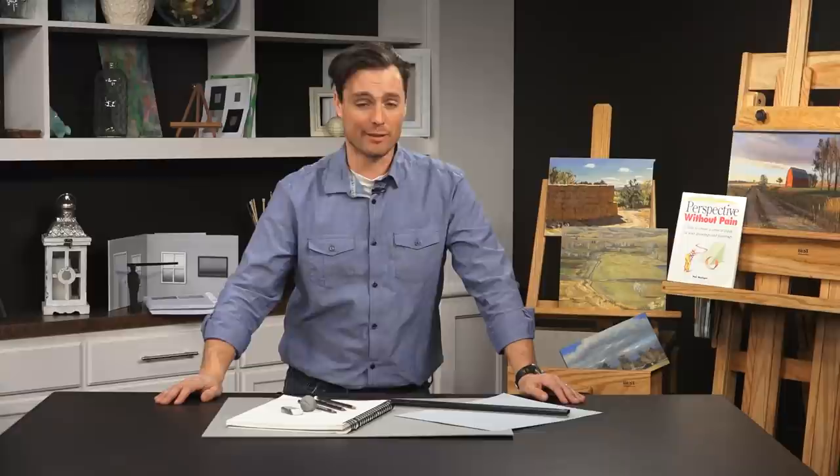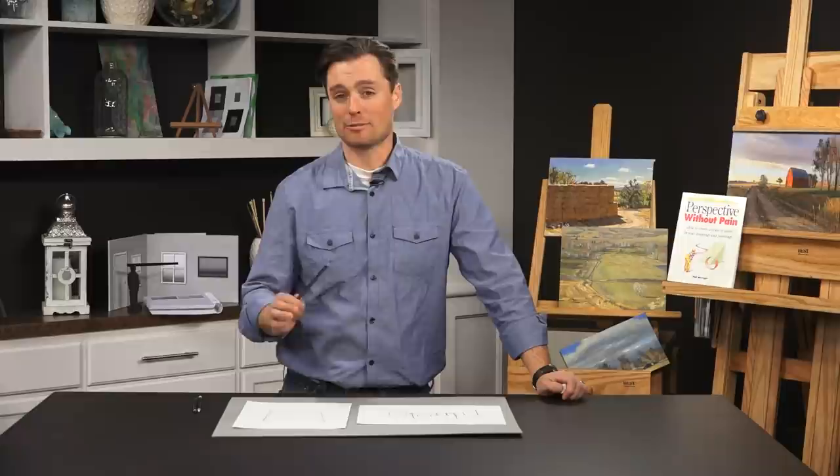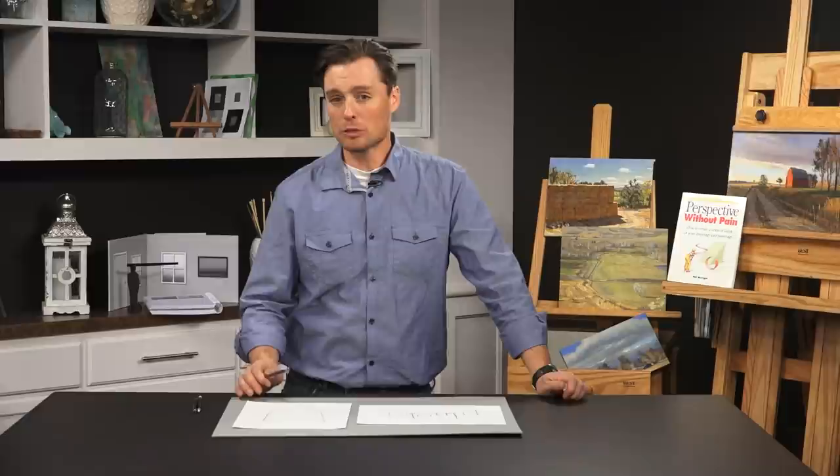I want to start by talking about some of the limitations we face when trying to understand perspective, because it works for some people but not others, and for some of us we really have to work hard at it. Why is it so hard for some of us to grasp perspective? It should seem easy — we simply replicate what we're looking at. But the reality is it becomes much more of a challenge, and that's because of several different things.